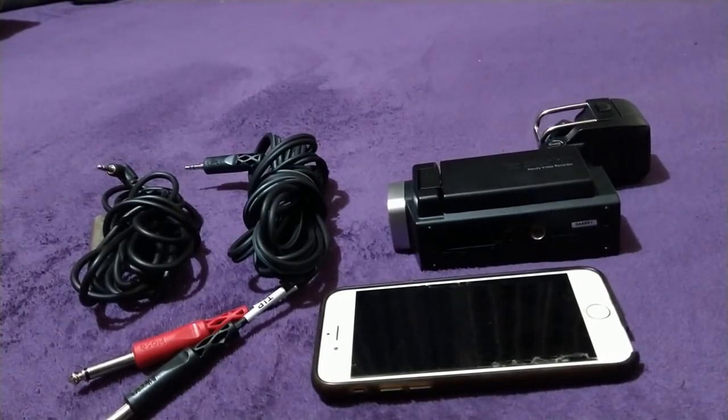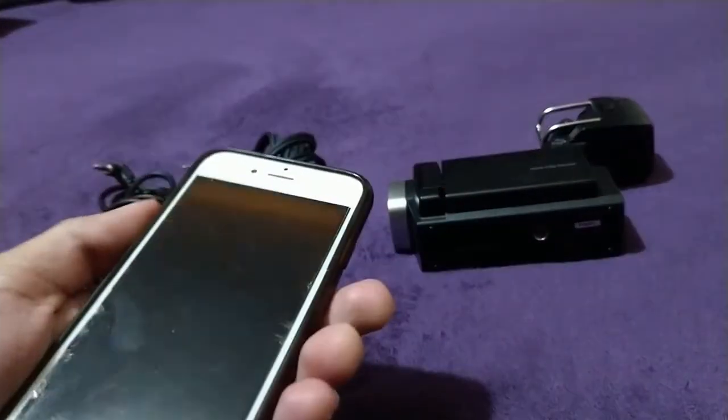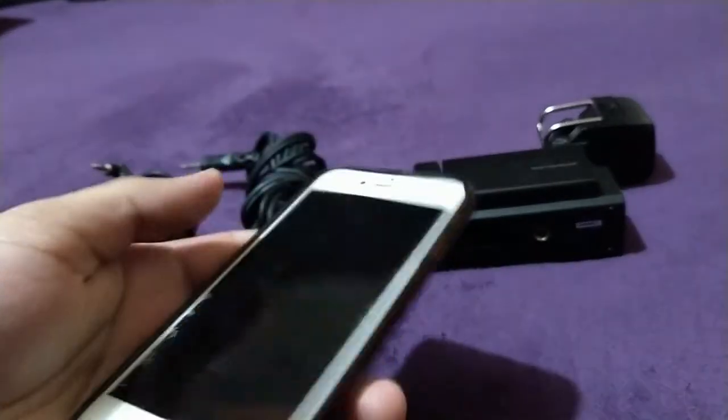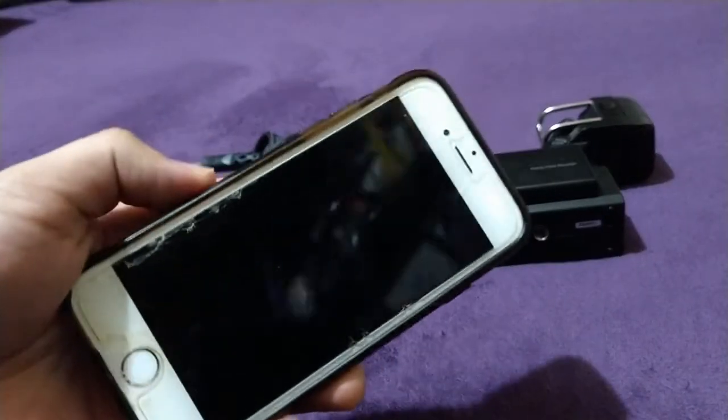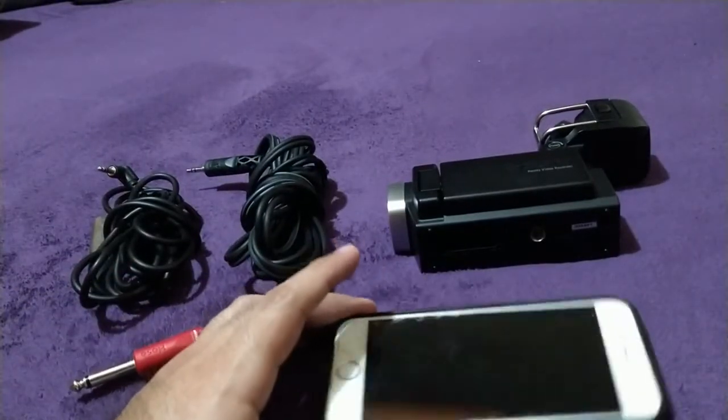What I need is a sound source from the Twitter Space. This is a non-functional iPhone 6 — sadly the battery is dead and I can't turn it on anymore — but I'm going to show you what I do with this in a couple minutes.